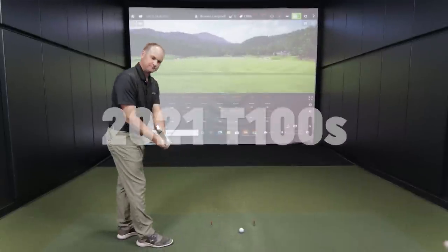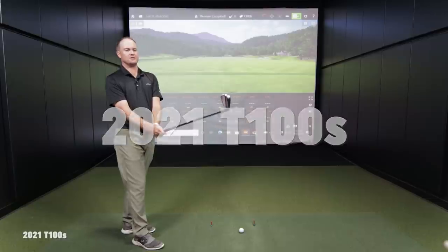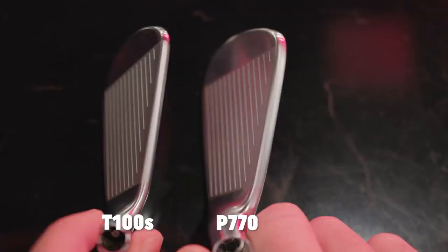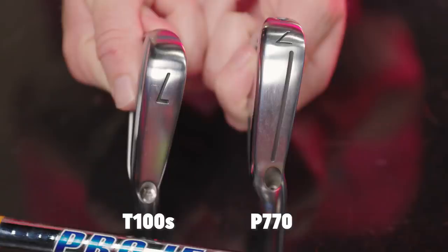We're starting with the T100S. Looking down at it, it's always surprising — knowing the loft is a little stronger — just how small this club head looks. Size-wise, it's certainly not a players distance iron; it's a lot slimmer. It fits in the players cavity category in terms of size, just lofted stronger to fall closer to the players distance category. It's very similar in design to the T100 — essentially the same, just with that little bit of extra power from the muscle channel you can barely see in the cavity.